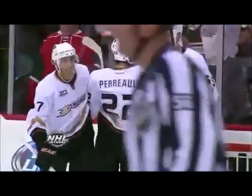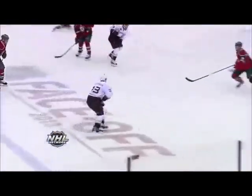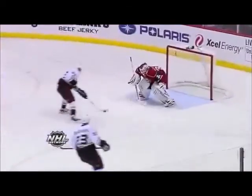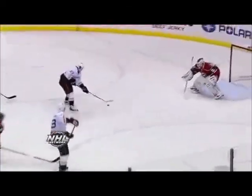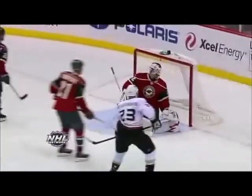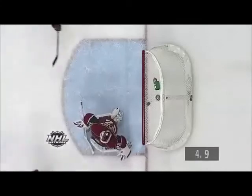If you take a good look at this, Backstrom plays it really well. He's at the top of his crease and he's got a little backward momentum on the breakaway. As Perrault takes a backhand, it looks like Backstrom's in great shape. We're going to slow it down here so you can take a really good look at what happens with the stick.